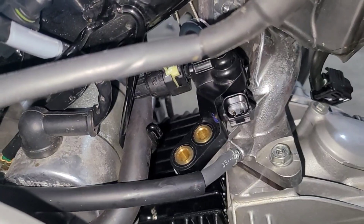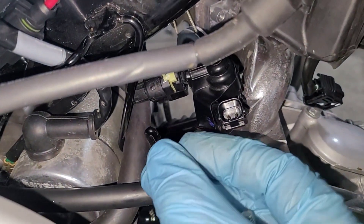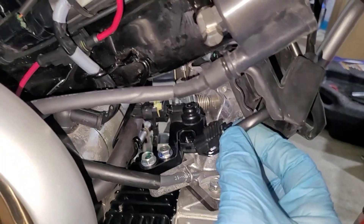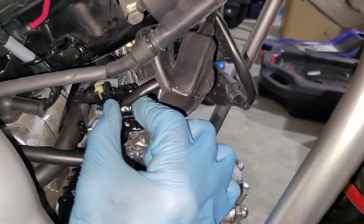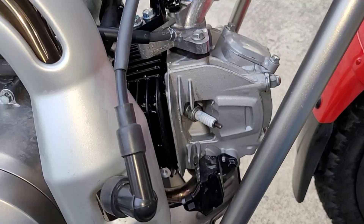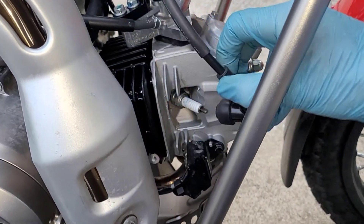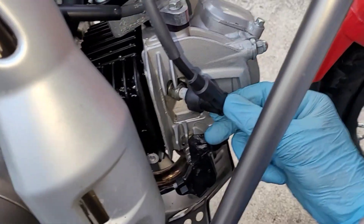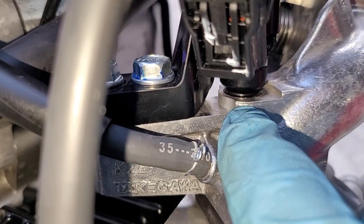Once seated in the hole, go ahead and replace your screws. Snug these up — be careful not to strip the screws. Reconnect the electrical connector and replace your rubber cover. Reconnect the spark plug wire, and we're going to go ahead and start up the bike and just make sure that we watch for any leaks around the base of the fuel injector.